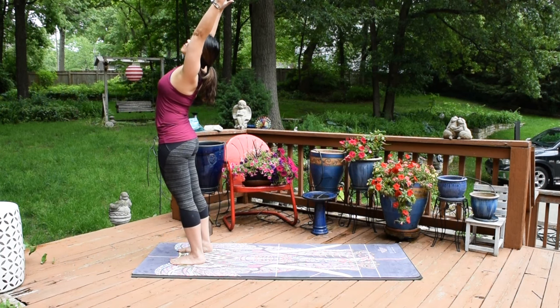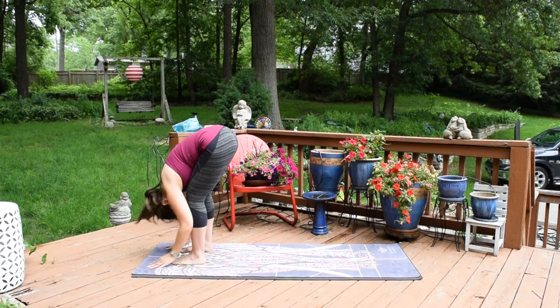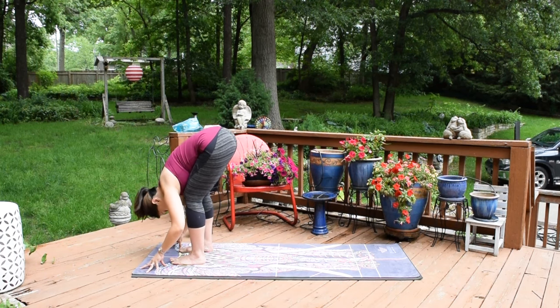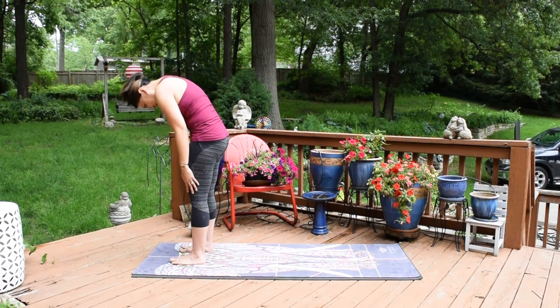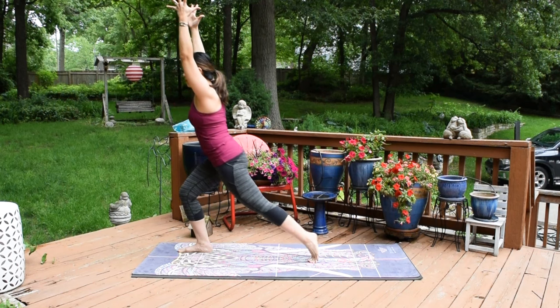Inhale, arms up — standing back bend, lift the heart. Exhale, forward fold. Inhale, halfway up, lengthen. Exhale, forward fold. Soft knees as you slowly roll up. Once you're up, reach the arms up. Inhale, exhale.